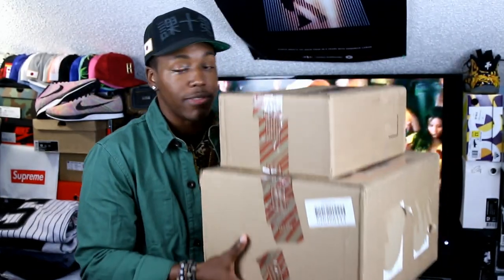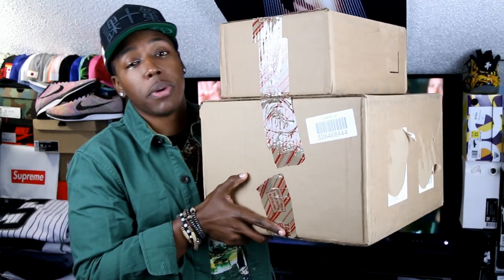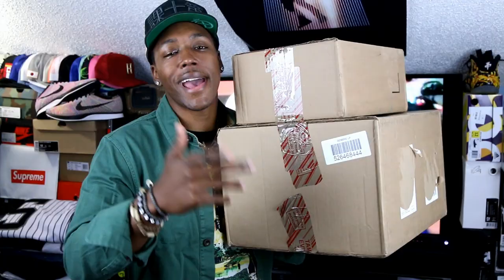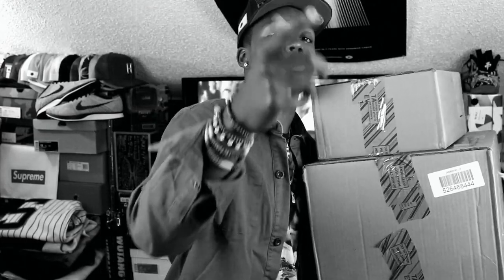I got some new boxes in. I actually had this stuff for a while, I just have not had the time to shoot the actual video for it. We got three new shoe pickups from Adidas — one I'm really excited to see in hand — and then we also got two more from a care package, which is really dope. Shout out to my dude Brandon. Let's go ahead and hit that montage — make sure you use a new knife this time.